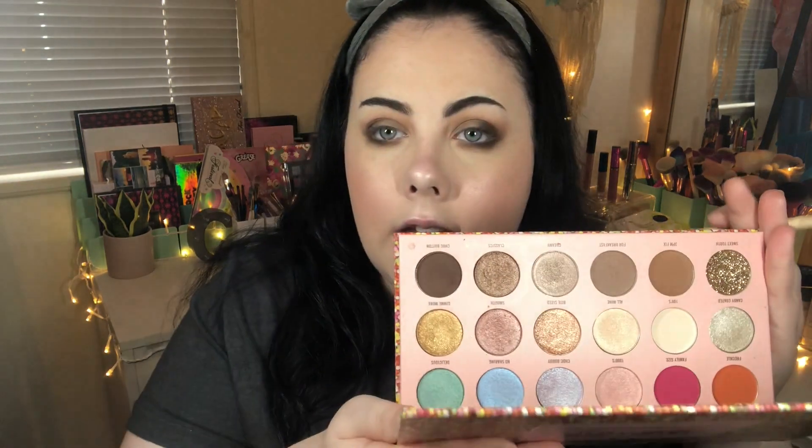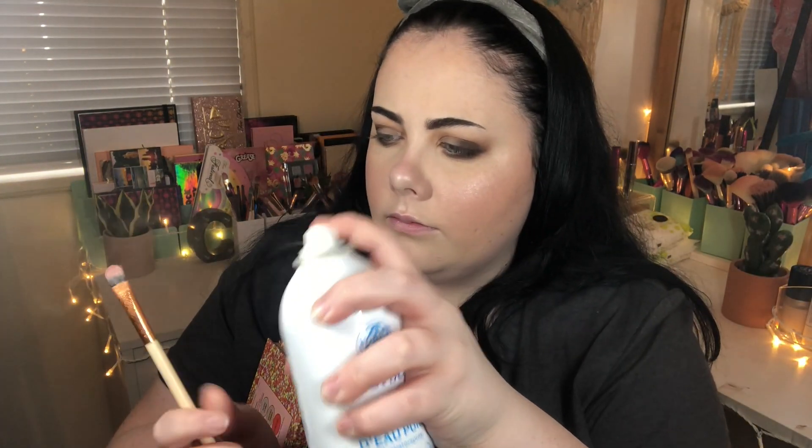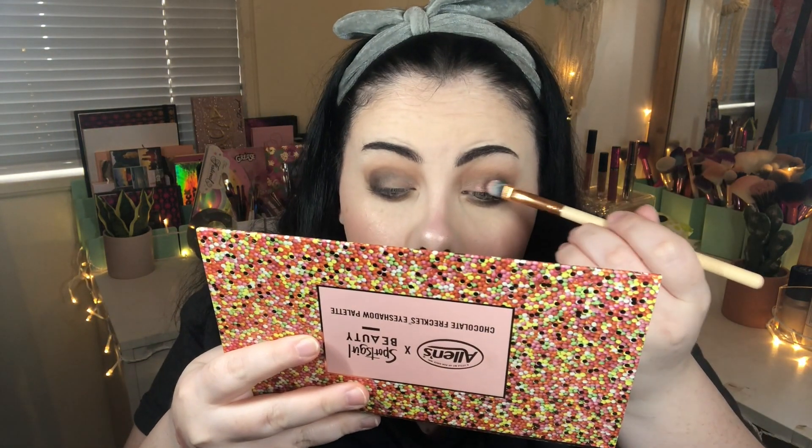I just cut my lid with a little bit of the Too Faced Shadow Insurance Eye Primer. Now I'm going to take a shimmery shade on the lid. I'm tossing up between Bite Size and Smooth — Bite Size is a little more warm tone whereas Smooth is cool tone. I'm going to pick up Smooth. It does have a lot of kickback in the pan, so I'm wetting my brush and applying it to the lid.